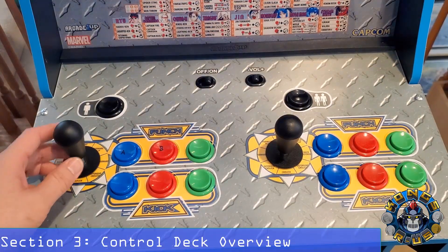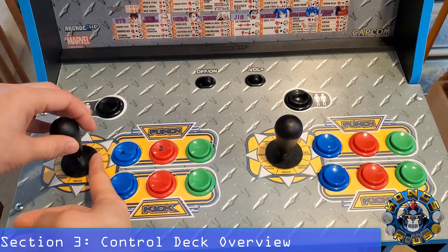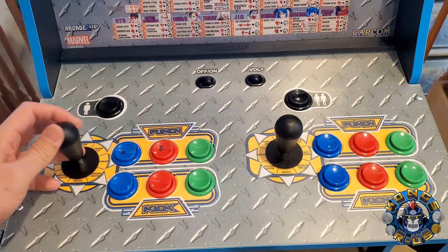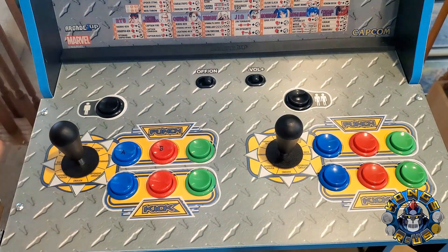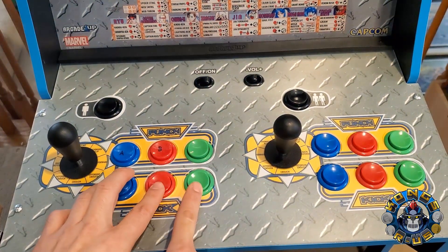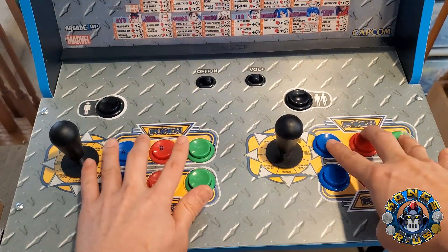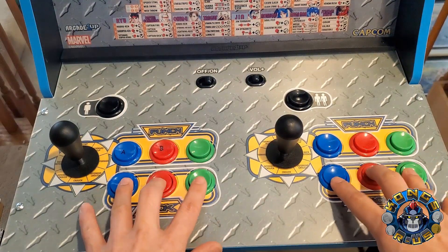Let's take a look at the control deck, which is super important for any type of fighting game. First off you have the actual sticks themselves, which are kind of the Sanwa-style clones that you can change the ball top or bat top on — it comes with a bat top, I had a ball top on it earlier just because that's my preference. But the joystick itself doesn't feel that great; it is responsive but it could be better, definitely not Sanwa or HAP quality. And the buttons are absolutely terrible for fighting games.